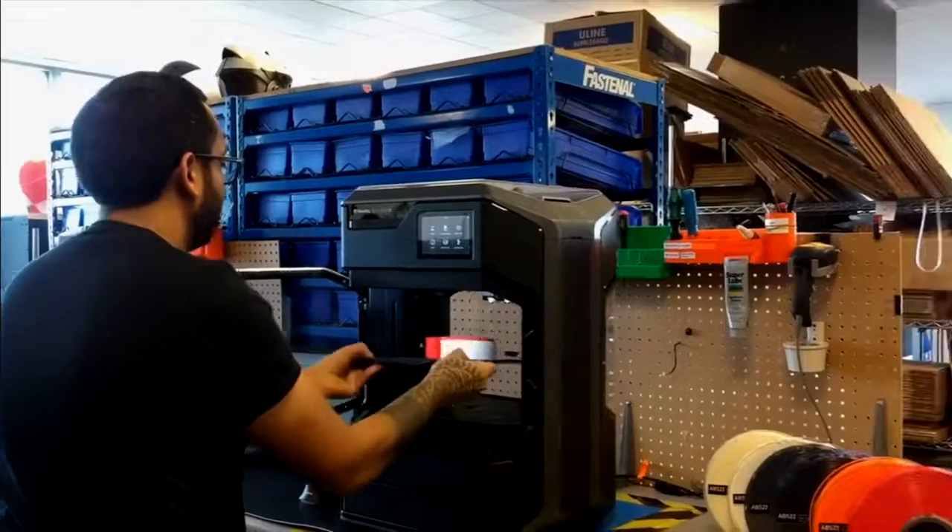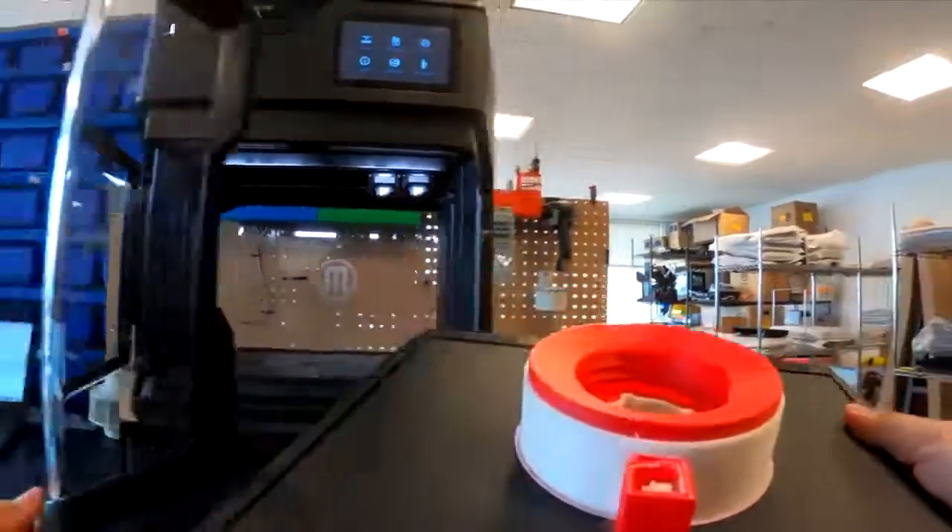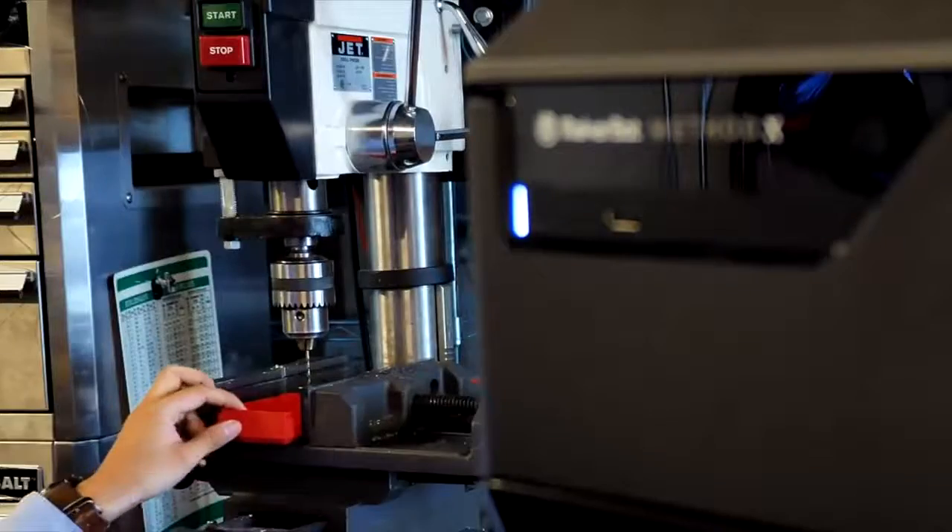Finally, the newly released Method X is an industrial-level workstation engineered to do the work demanded by a manufacturing environment.